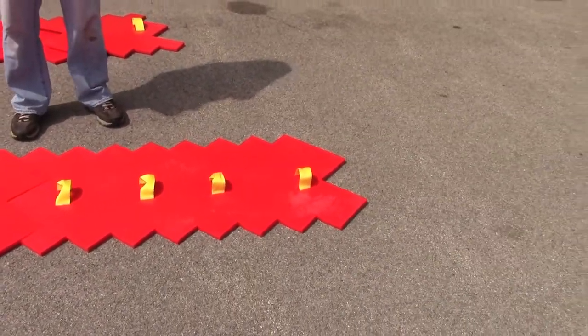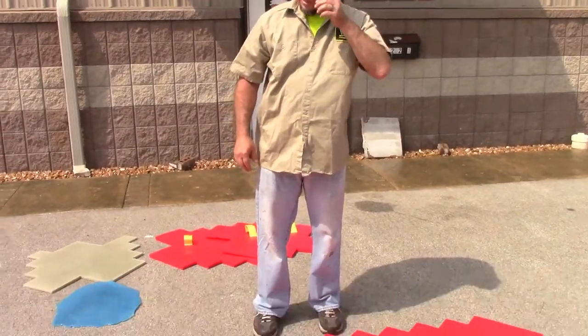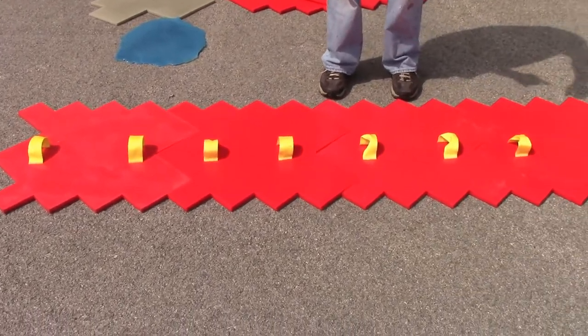Remember, you're going to want to have enough stamps to go across your pour and have another stamp to start your next row. So if you've got to go 12 feet wide, you need enough stamps to go 12 feet wide plus one more to start.